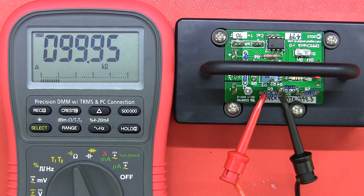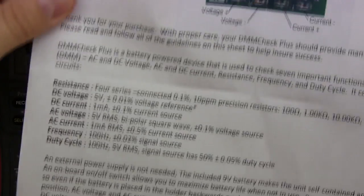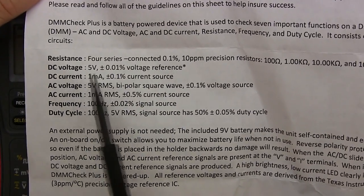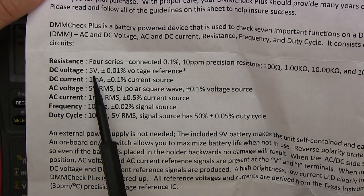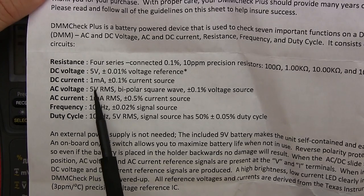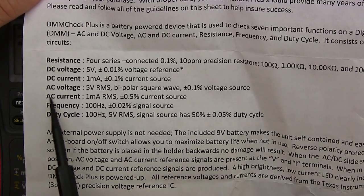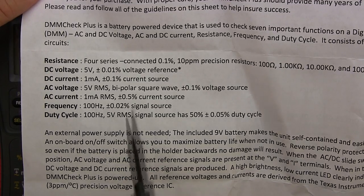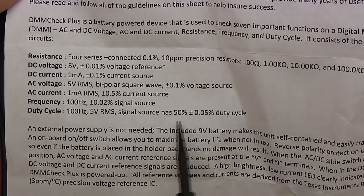Here we have the DMM Check Plus. Doug gives you a nice sheet explaining usage and precautions. You get four resistors, a DC voltage of 5 volts plus or minus 0.01 percent, a DC current of 1 milliamp, AC voltage of 5 volts noted as bipolar square wave — something important to note there — an AC current of 1 milliamp RMS, a frequency of 100 hertz at 0.02 percent, and a duty cycle of 100 hertz 5 volts RMS at exactly 50 percent.